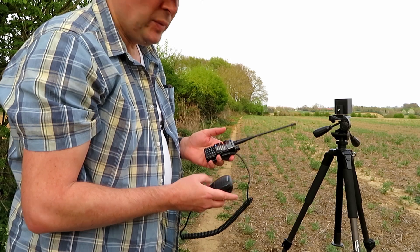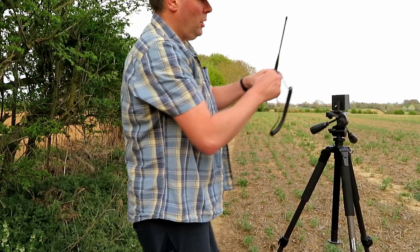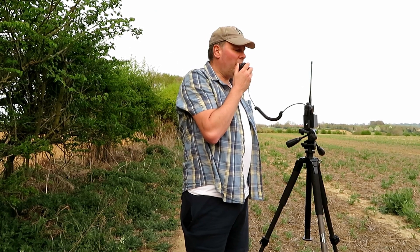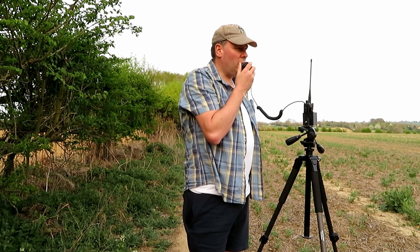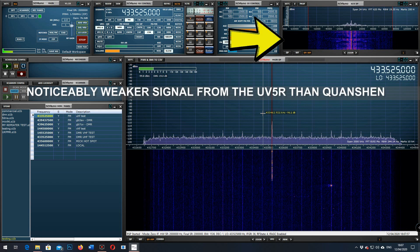I've stupidly left the original Baofeng antenna at home, but it doesn't matter because we can use the Quansheng antenna as a relative reference — it'll actually be fine. So: G7LNK portable with the UV5R Plus at the location mark of a mile behind the woods, testing with what we'll call the stock antenna — which is the Quansheng antenna.